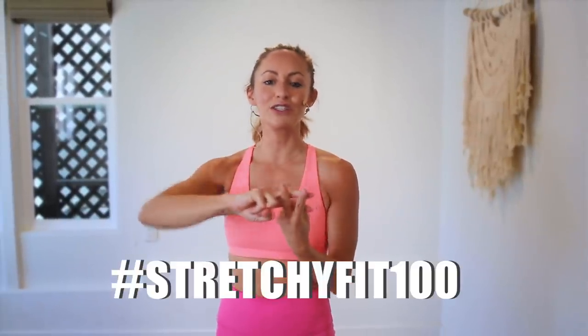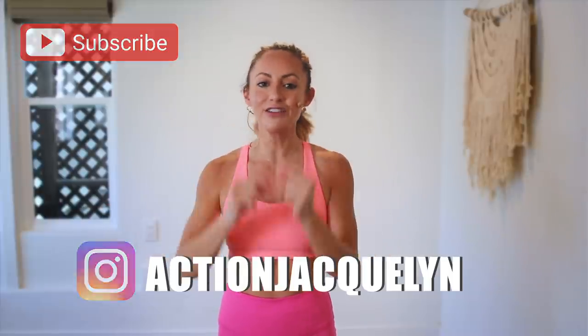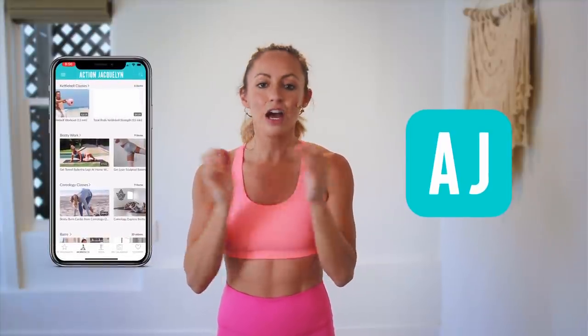Good job! Great job — that was amazing. I am so proud of you. Make sure that you check in with me using hashtag StretchyFit100 so I can see your beautiful face and body doing all this amazing work. Don't forget to subscribe to my YouTube channel right here so I can continue to bring more free challenges and workouts to you. If you are looking for an at-home workout program, download my Stretchy Fit app — join me and the rest of the community because you get a new workout every single day. Tons of variety with barre, yoga, HIIT workouts. It's amazing and you will stay consistent, stay accountable, and see your body goals come to life. I love you so much. Great job today and I will see you in the next video. Bye-bye!